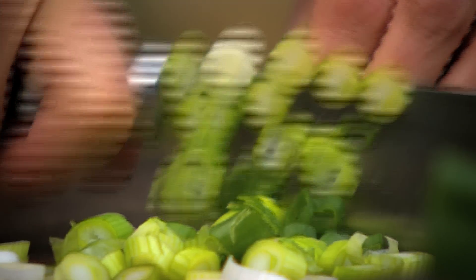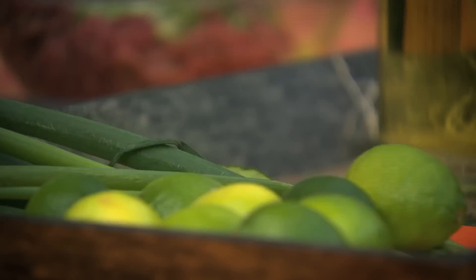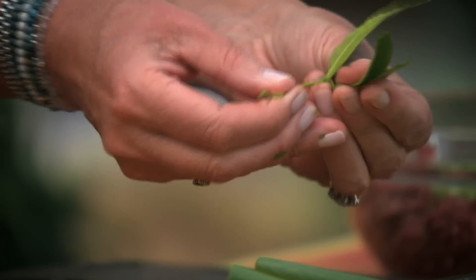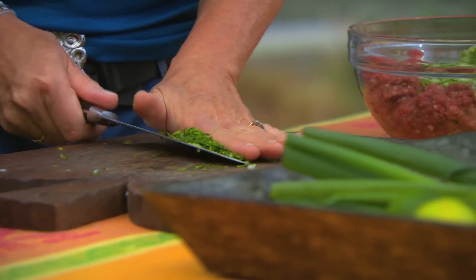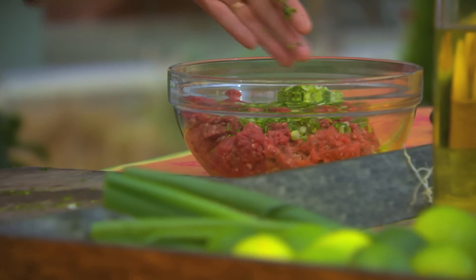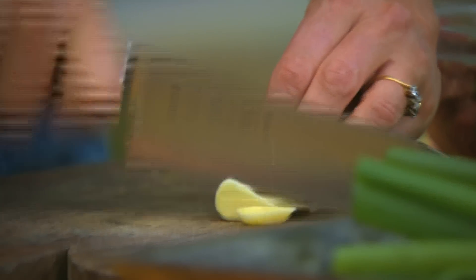First up, I'm going to chop up a couple of spring onions and add them to the beef. I've got some Asian flavours going on here today. I'm using kaffir lime leaves — just pull off that central rib, which is the tough part. And if you haven't got kaffir lime leaves, use the finely-zested rind of two limes. Black bean sauce, about two tablespoons. Couple of cloves of garlic.